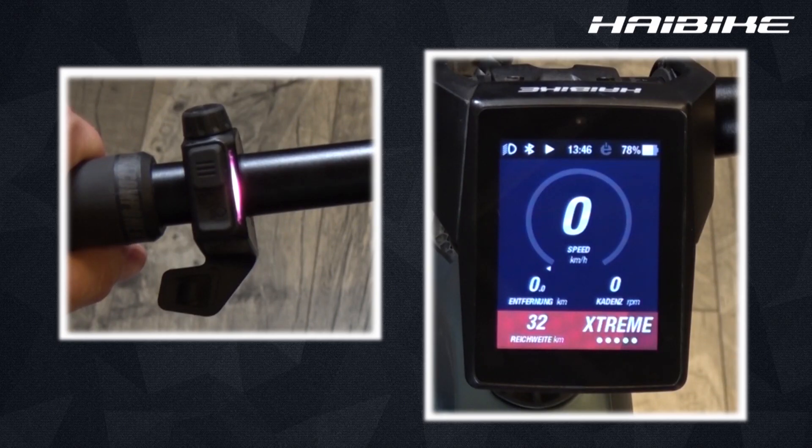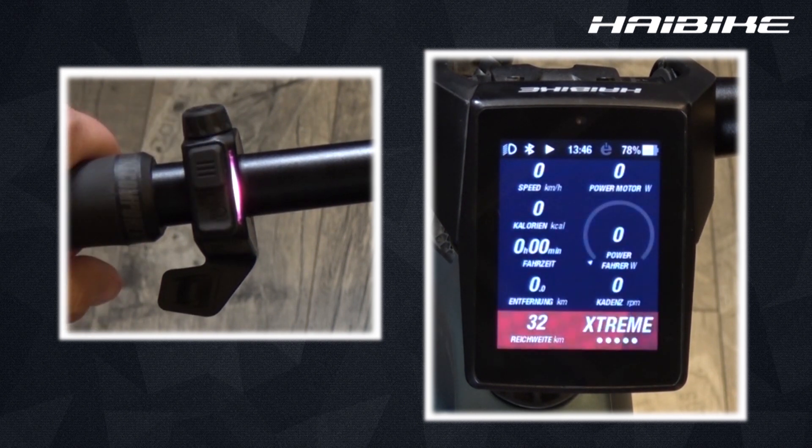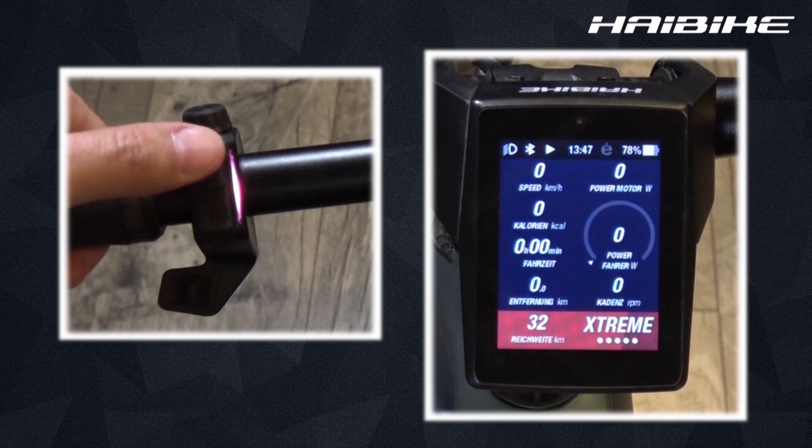We're going to connect a Bluetooth pulse chest belt to our fly-on. On the training screen, the motor output icon is currently being displayed, and that is going to change as soon as we connect a Bluetooth device.